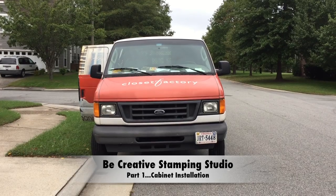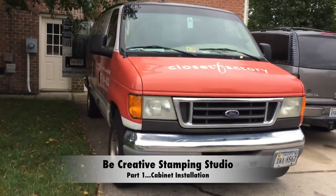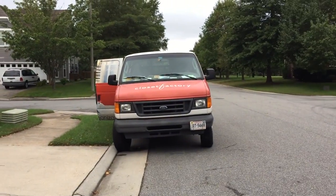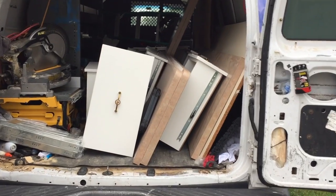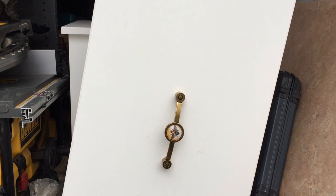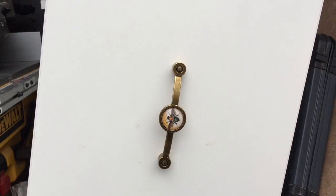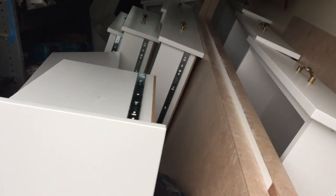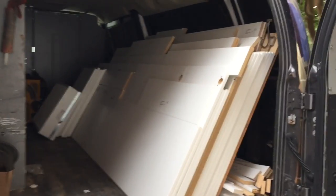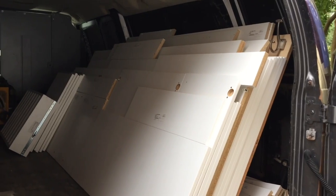We're getting ready for installation day and we have two vans here from the Closet Factory. They have just arrived. You can see the inside of the van — this is one of my large drawers and you'll even see the drawer pull already on the drawer. All the drawers appear to be in this van. Here's the other van.